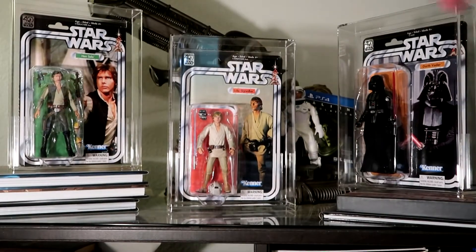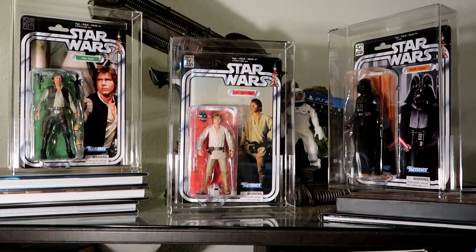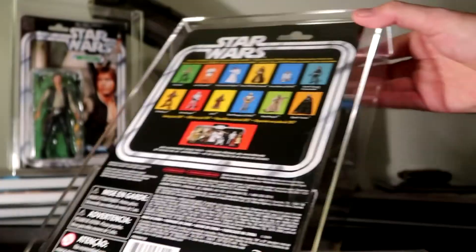You can actually find these acrylic packages on Amazon if you just search for 'Star Wars Black Series 40th anniversary carded action figure acrylic display case.' Action Figure Authority is the seller. They go for $29.99. They are great, they're really cool, and I love them. They don't have the little hangers on the back — I should have shown you guys this stuff, but maybe you've already seen this.